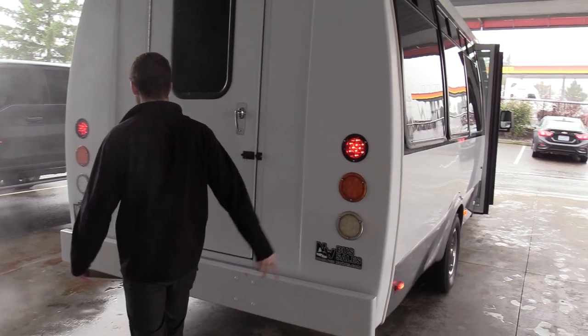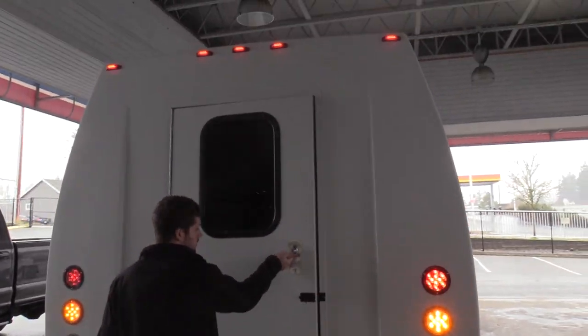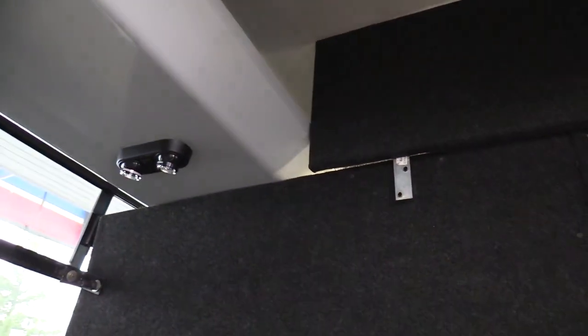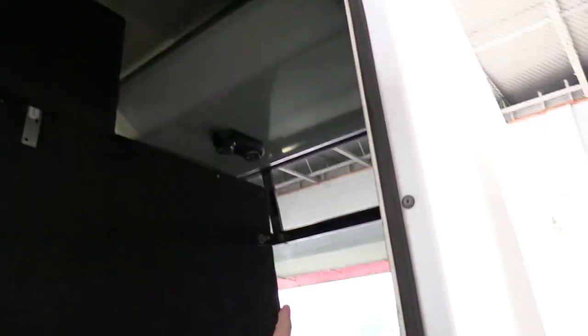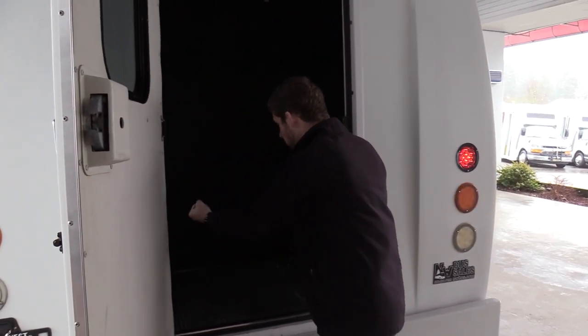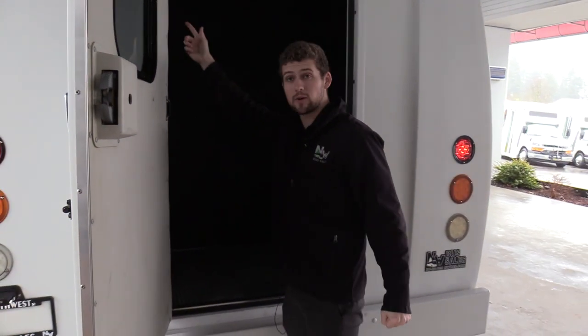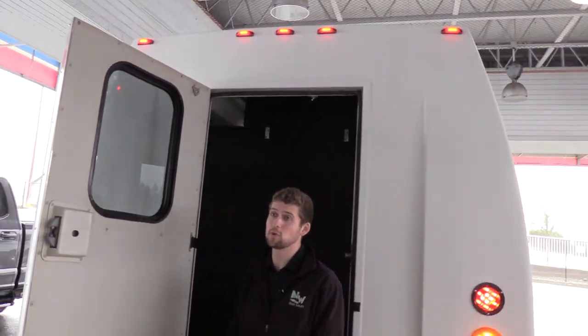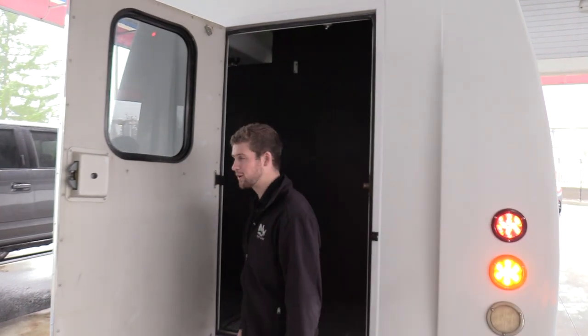Coming around the back we have LED lights on the rear and the rear luggage area. This is an adjustable rear luggage wall — one of the coolest features about this bus. If you need luggage space you put the wall in; if you need more passengers and less luggage you can move the wall all the way back and add seats. They even have reading lights in the back and the overhead luggage racks go all the way back. It's a very versatile floor plan.